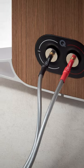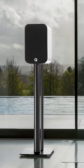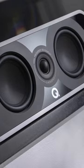Positioned between the 3000 and Concept Series models, the 5000 series is comprised of the 5010 bookshelf, 5020 stand mount, 5040 floor stander, 5050 large floor stander, with the 5090 center channel completing the lineup.